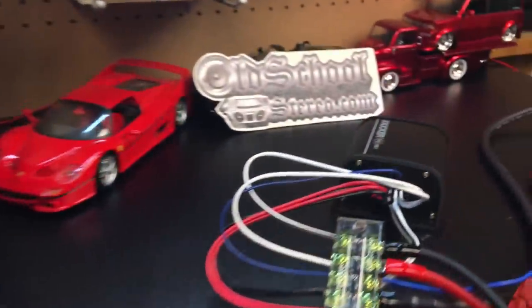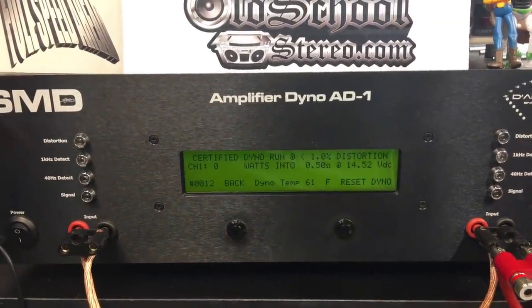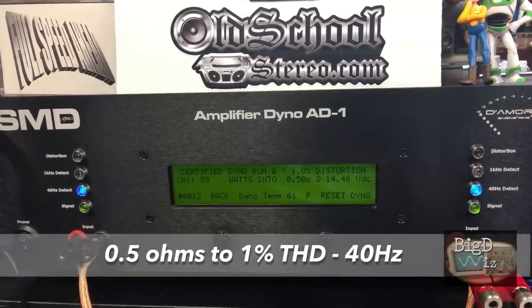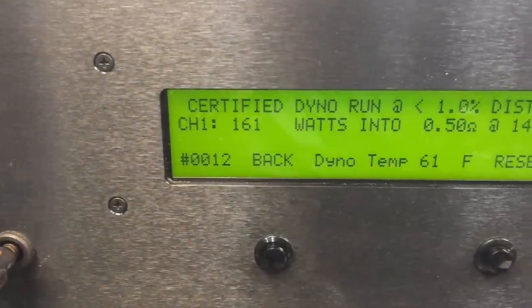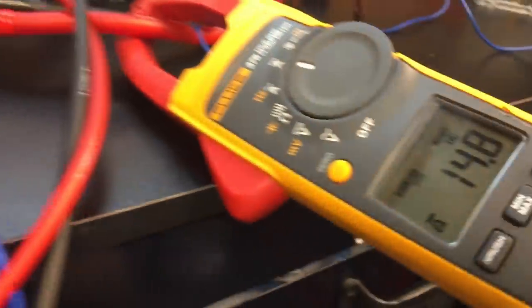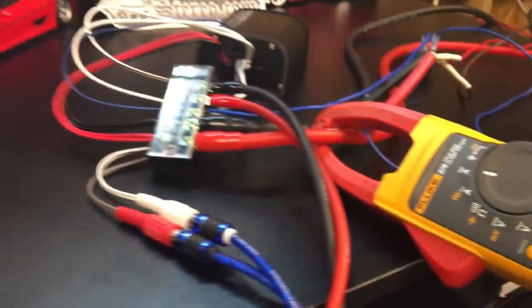Here we go with the little Kicker 200-watt mini amp — fits in the palm of your hand. Let's try it at half an ohm, certified up to 1% THD at 40 Hertz. Alright: 161 watts right at 14.4 volts. There's our current pull — 14.8 amps of current. So right at that 15-amp fuse.